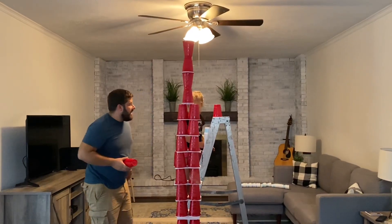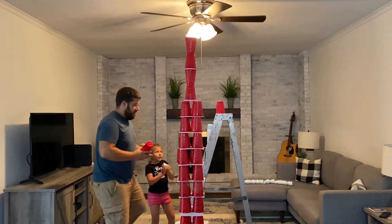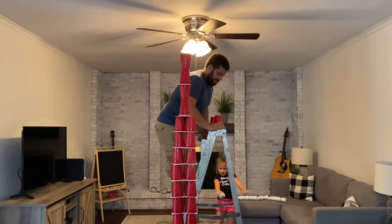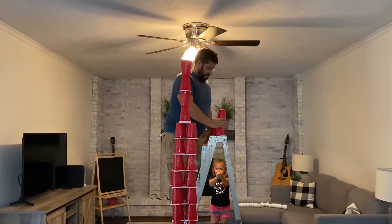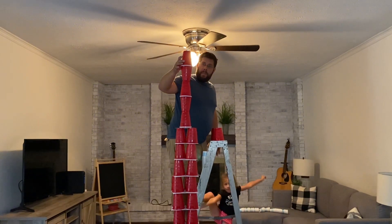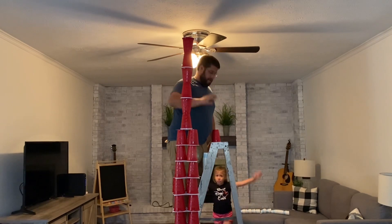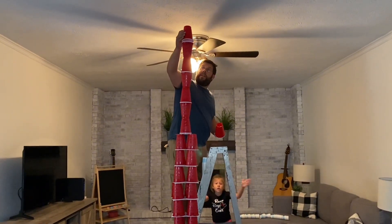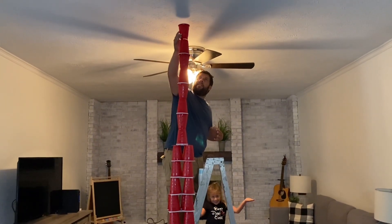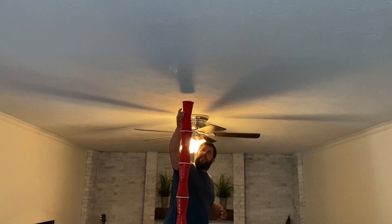Alright Sid, hop down, let me get these last couple pieces. Let's see if I can do it. Alright, here we go — teamwork! So close, it's a lot stronger, pretty strong. Running out of cups — pretty strong — and we did it, Sid!